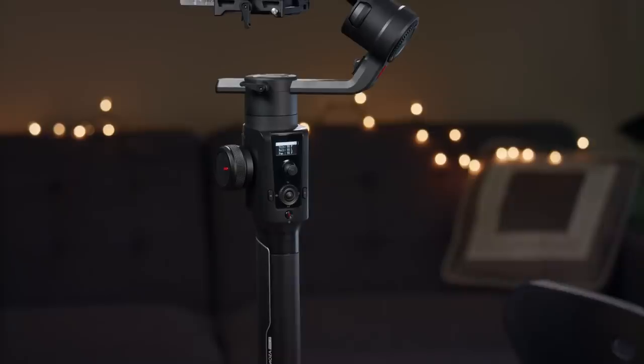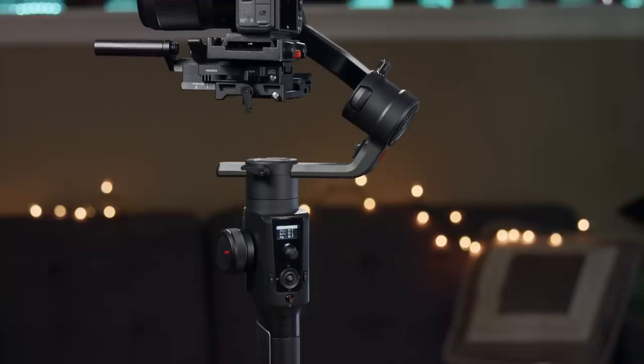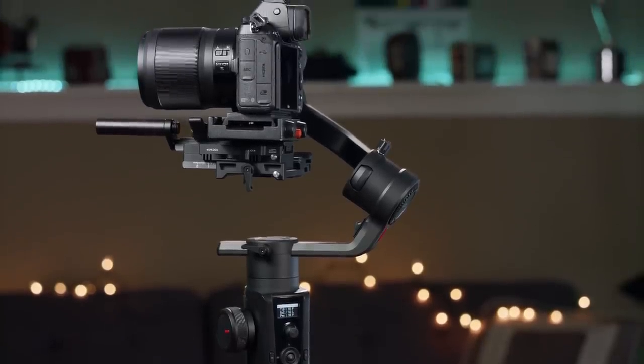Not to say the other gimbals aren't good or can't produce good shots — as you've seen from my previous videos, specifically the two where I did side-by-side tests with this gimbal versus the DJI Ronin S, pretty much all these gimbals can produce amazing smooth shots. It really just comes down to features and little things here and there. At the time I got this gimbal, back in September 2018, it was actually the most affordable and still is — about $140 cheaper than the DJI Ronin S. And if you want to add extra add-ons to get the same functionality as this gimbal, the Ronin S is going to cost you even more.